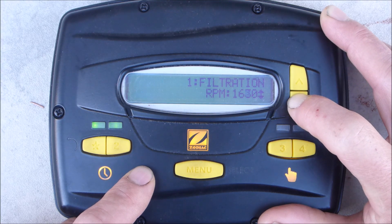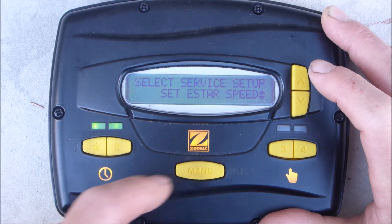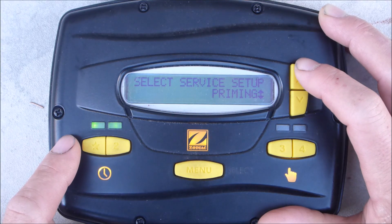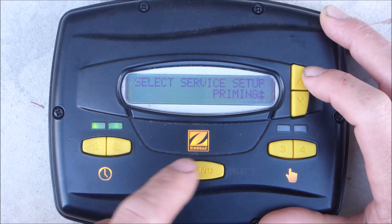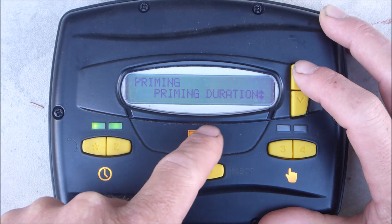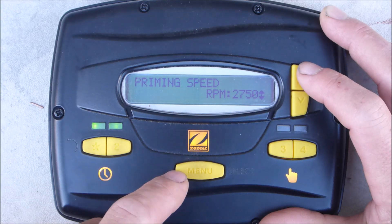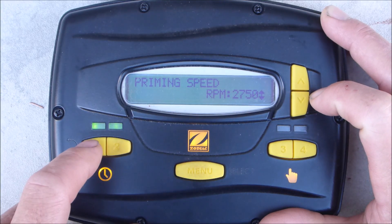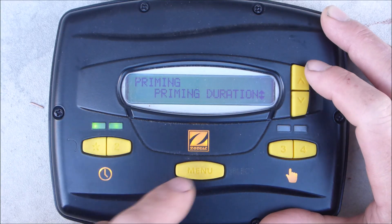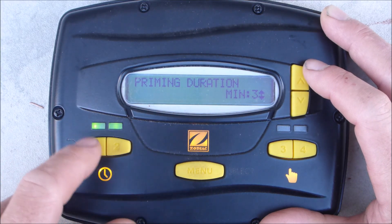I'm going to lower it down to 1600 RPMs. Remember, hit menu to enter and set it. You can also change the priming speed and how long the prime runs. The priming speed is 2750 RPMs and it runs for 3 minutes, which is usually sufficient in most cases.